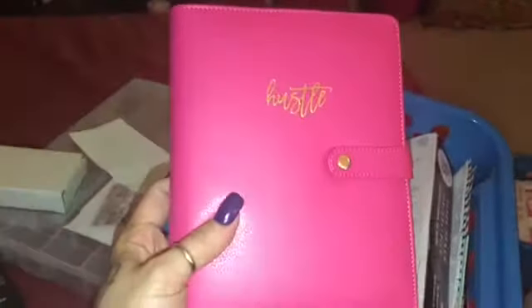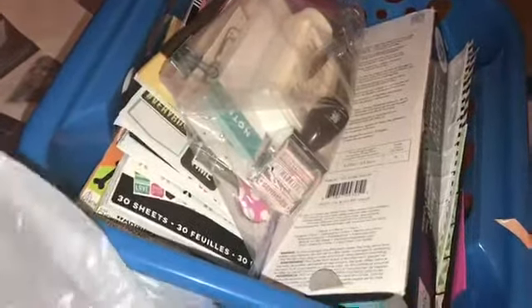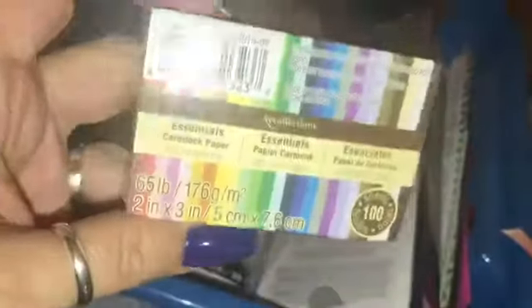I wanted the black one but they didn't have it, but it's cute and I'm impressed. I think it's $29.99 and then I used the 50% coupon off. I did get more of the card stock that they have because I use this in a lot of my videos — it comes with several different colors, so I'm gonna be adding that back into the stock.